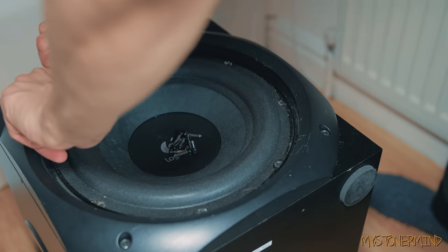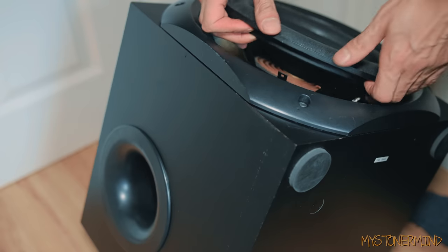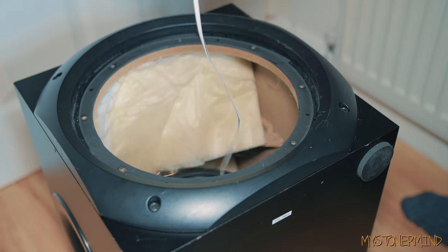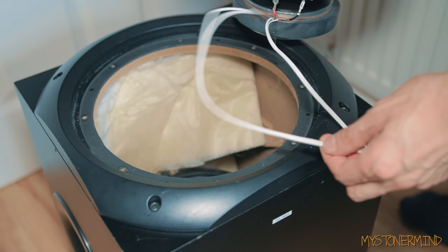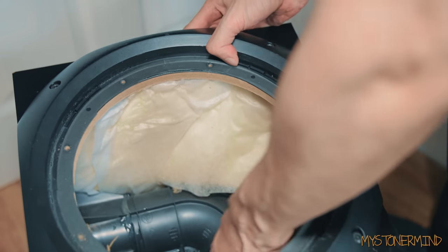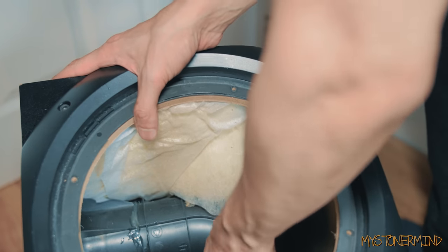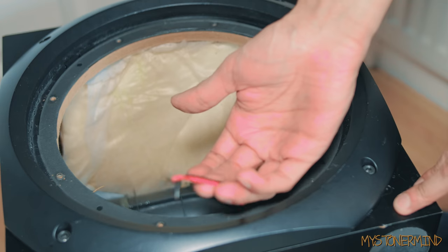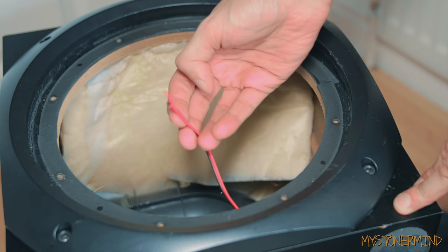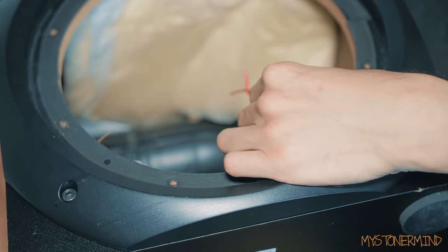Okay, so it's kind of difficult to take this out like that, so I'm going to just tip the box — and there we have it. So yeah, it's not connected to the amp for some reason. I can't seem to find a speaker wire that's connected to the amp. Ah, I think I found it — it's right at the bottom. There we have it — that is the speaker wire connected to the amp, so I'm going to need to re-solder this.